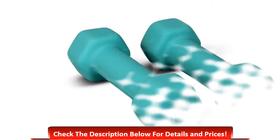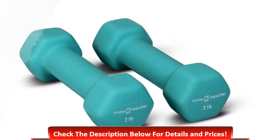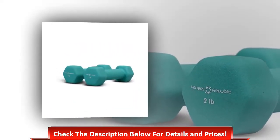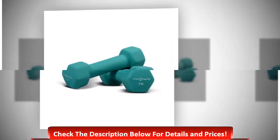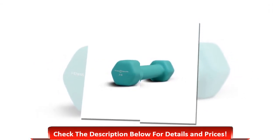Number four: Fitness Republic neoprene coated dumbbells set. The design and size are perfect for all. Though it is not a huge weight, it offers a great experience. The design is very useful and it is great for group exercise, power walks, strengthening muscles, and bodybuilding. Made with high quality materials like cast iron, this is a great dumbbell set that offers the best facilities.